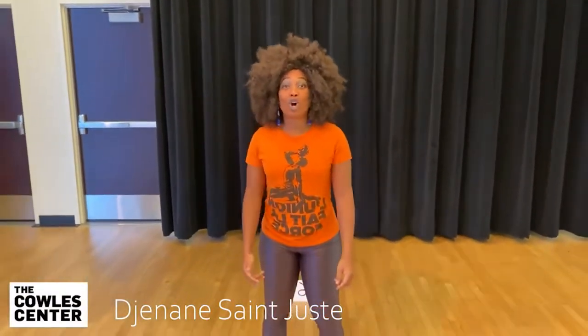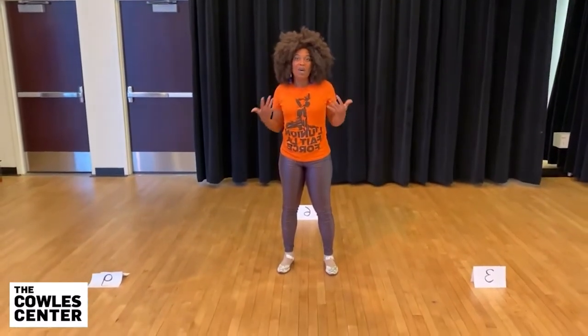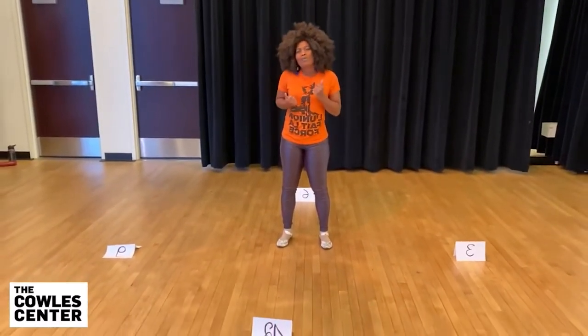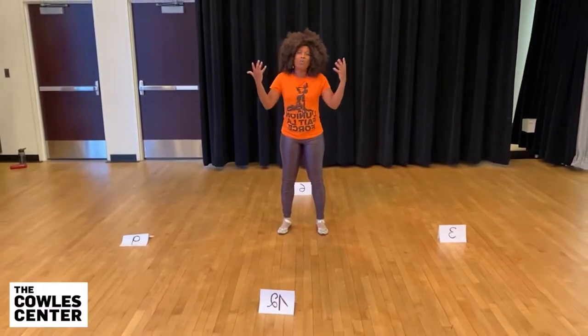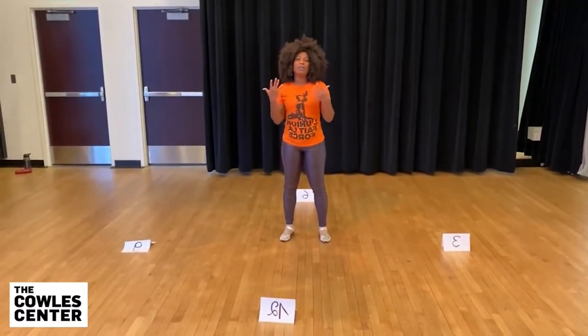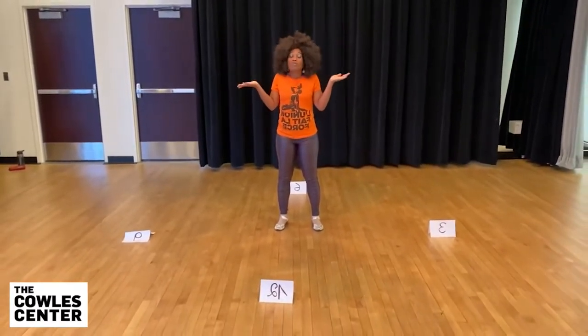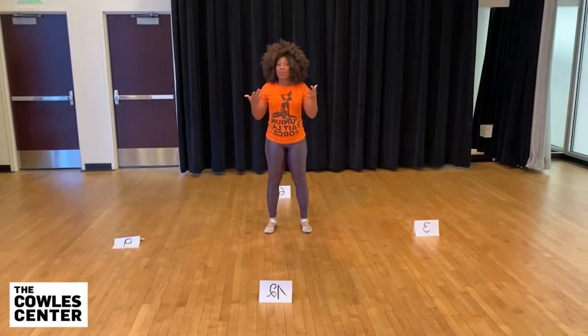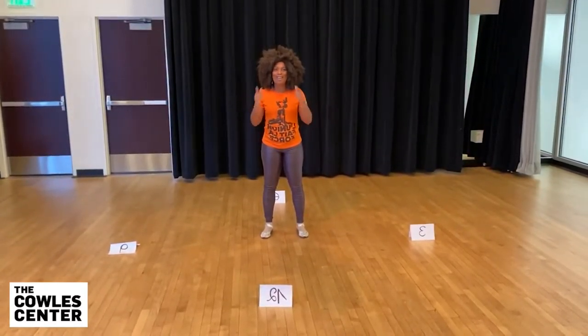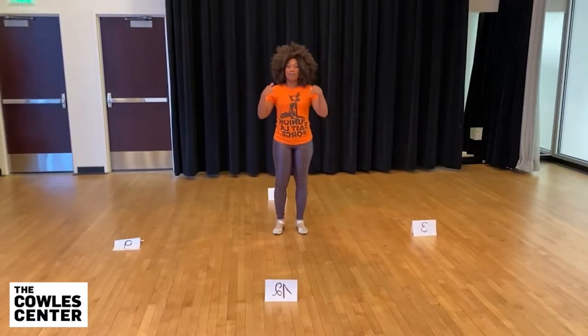We're going to learn Compa. Compa is this beautiful dance from Haiti where when people go out and they dance, you can dance Compa with a partner, but also you can do it by yourself. So the step I'm going to show you will be done by yourself. And if you want to add a partner, I will let you know how to do that. So get ready to learn the first step — it's going to be in place.